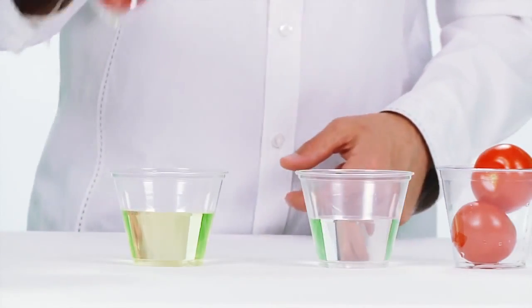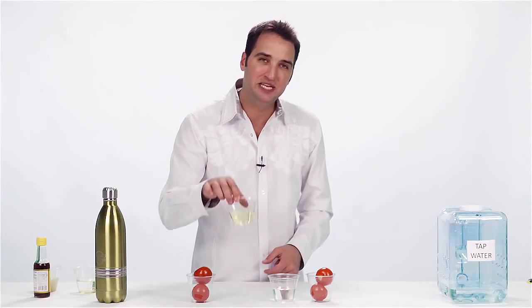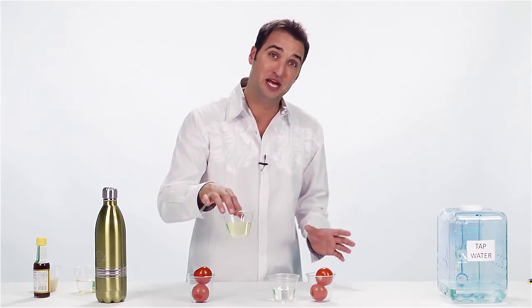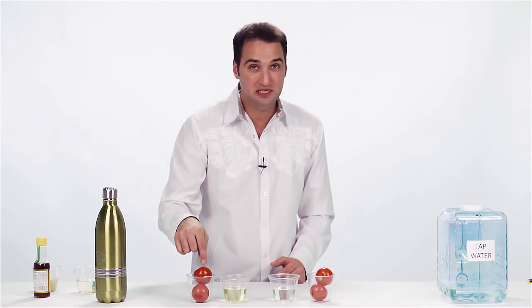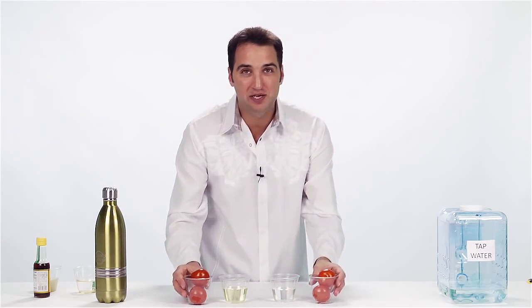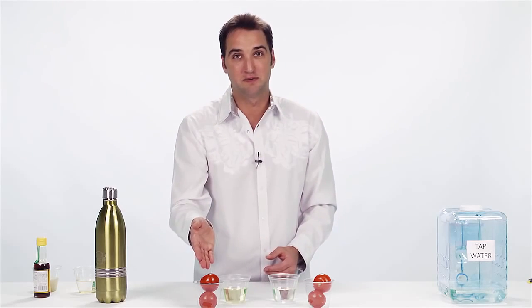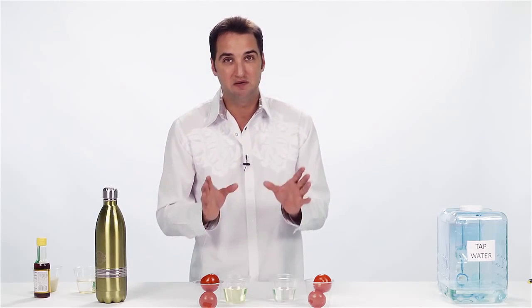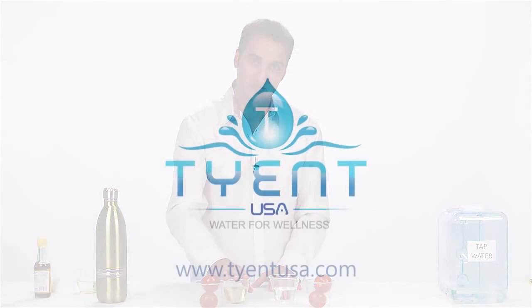It's amazing how much better your fruits and vegetables are going to taste when you remove all of these chemicals. This is nothing other than a cup full of chemicals that were on these tomatoes — and are still on these tomatoes. Which one would you rather give to your family? The ones with the chemicals or the ones without? You will not believe the taste of clean, fresh vegetables when all the chemicals are removed.